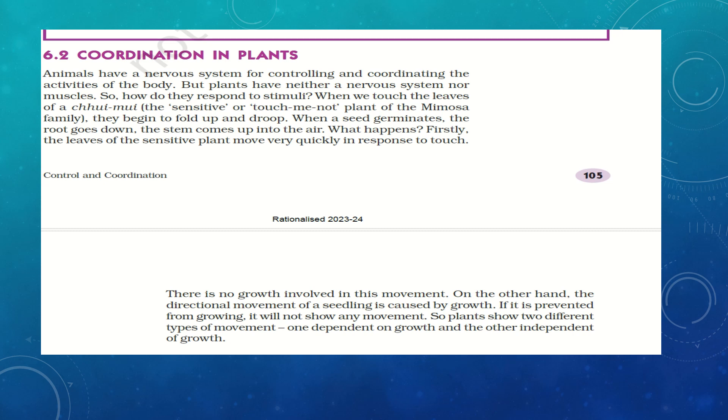Animals have a nervous system for controlling and coordinating the activities of the body. But plants have neither a nervous system nor muscles. So how are their activities controlled? How do they respond to stimuli? When we touch the leaves of a Mimosa — the 'touch me not' plant — it will just close its leaves and droop. When a seed germinates, the root goes down and the stem comes up. So something must be helping to control and coordinate all the movements in plants.